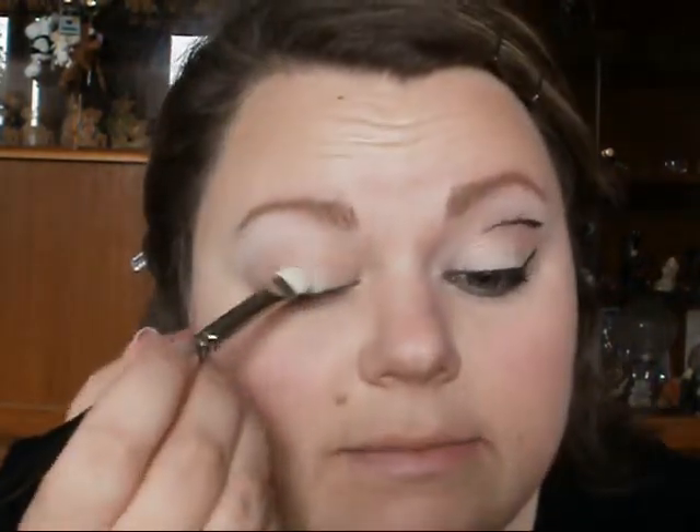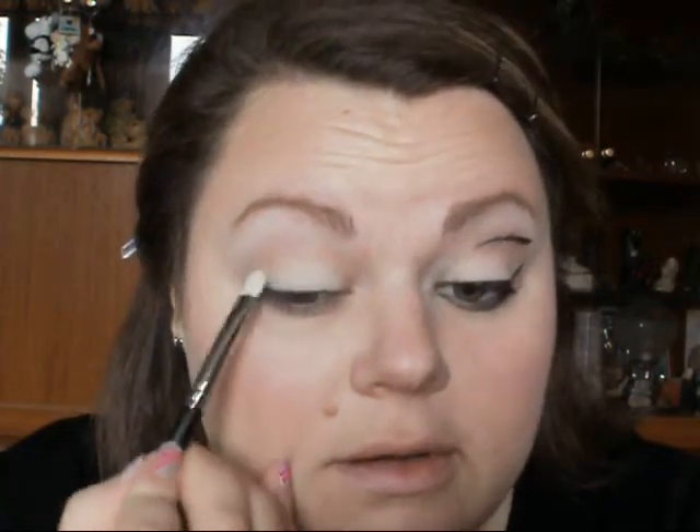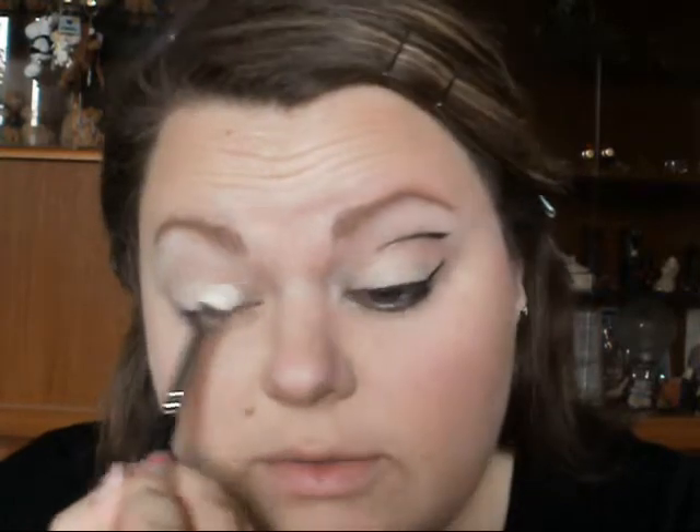The main point is you want shimmer and something for the shadow to stick to. I'm going to take the MAC Vanilla and apply that all over the lid where we've just placed the Ivory Lace, just to give it an extra bit of brightness while the shimmer still comes through.